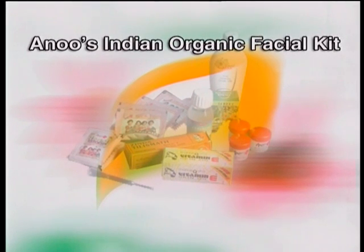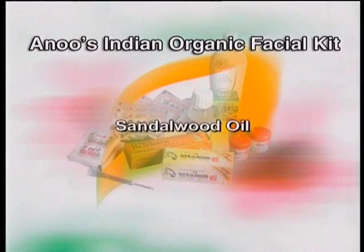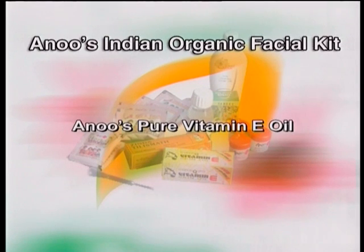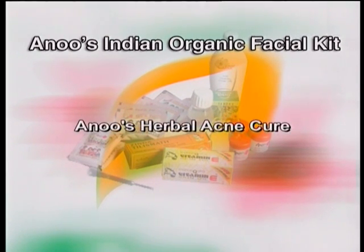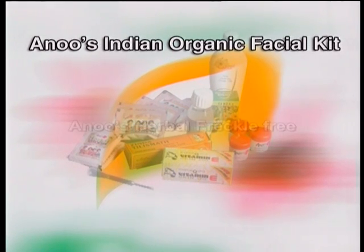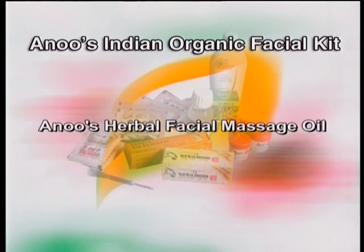Anu's Organic Indian Facial Kit contains Anu's Sandalwood Cream, Sandalwood Oil, Zinda Talismat — a 76-year-old Yunani medicine with its own dropper — Anu's Pure Vitamin E Oil, Anu's Glycerine, Anu's Herbal Acne Cure, Anu's Herbal Wrinkle Free, Anu's Herbal Freckle Free, Anu's Ayurvedic Scrub, and Anu's Herbal Facial Massage Oil.